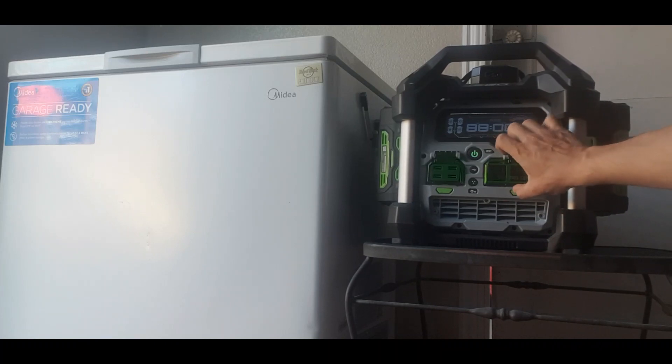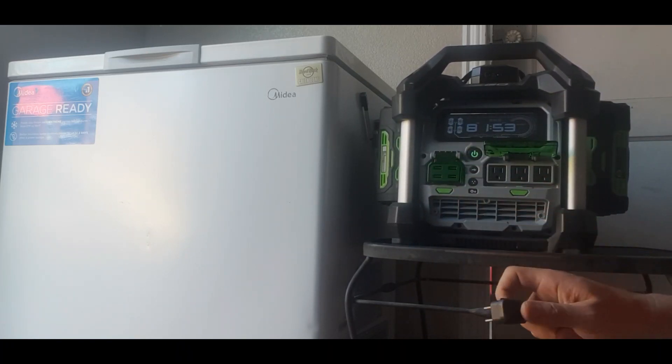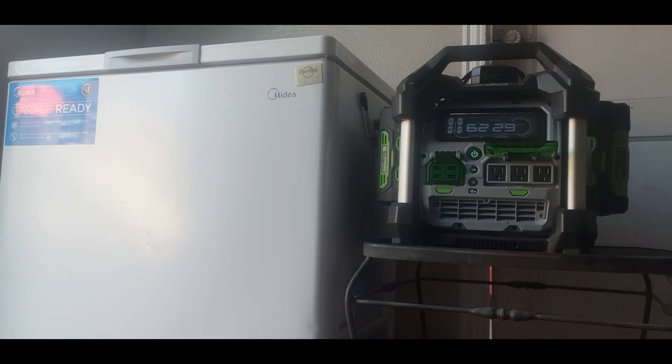All we have to do to get this going is hit the power button for the plugs, open it up, and plug it in. The start time right now is 4:40. I'll open up the chest freezer about two or three times throughout the night to see if that affects the runtime.